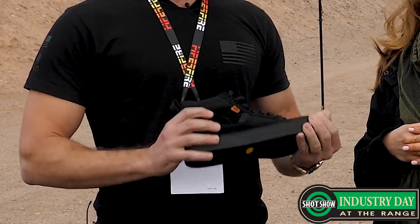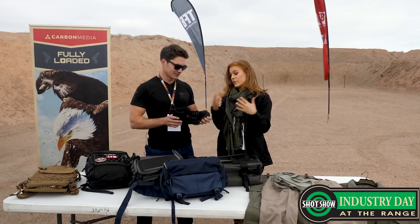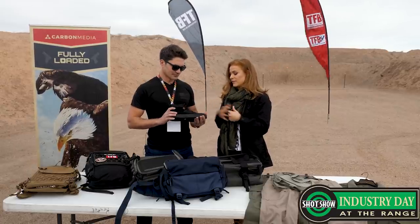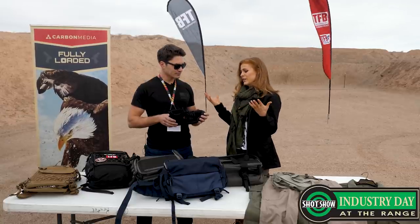How much does this cost? This is going to come in under $100. Great price point. For that all-day comfort plus puncture resistance, you can feel safe and comfortable in it. And at the end of the day, you want to look good, and I think this is a great looking shoe.